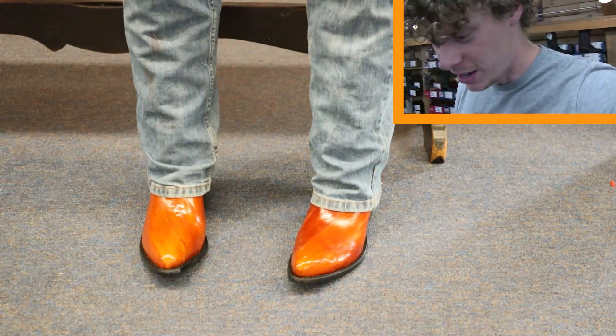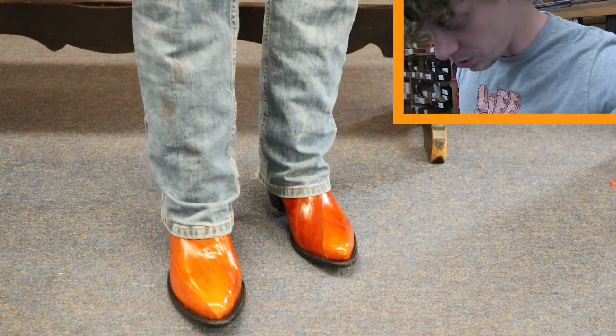Loving the look. That toe shape — the J toe — is great.